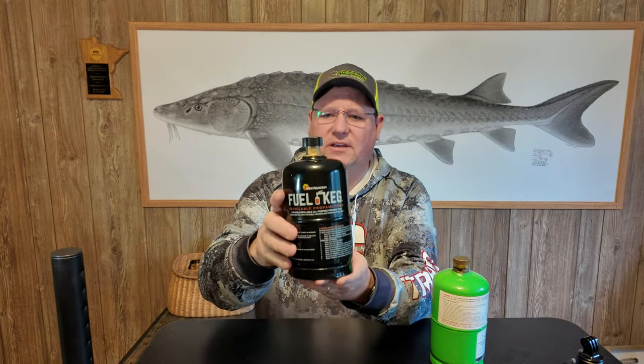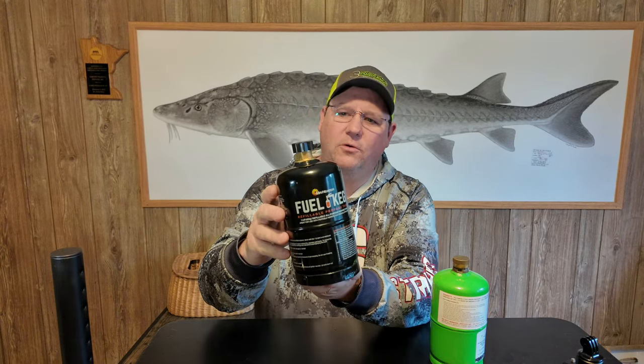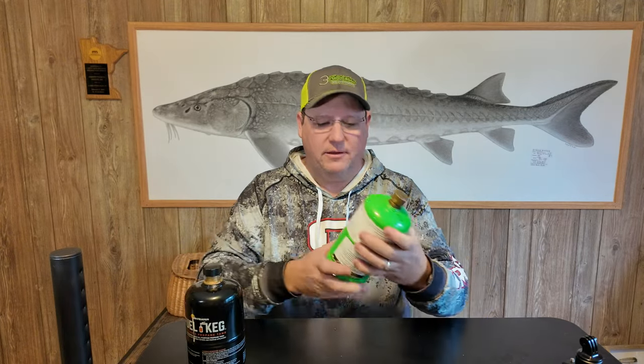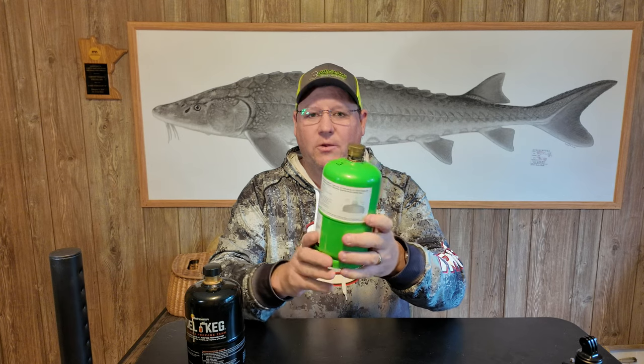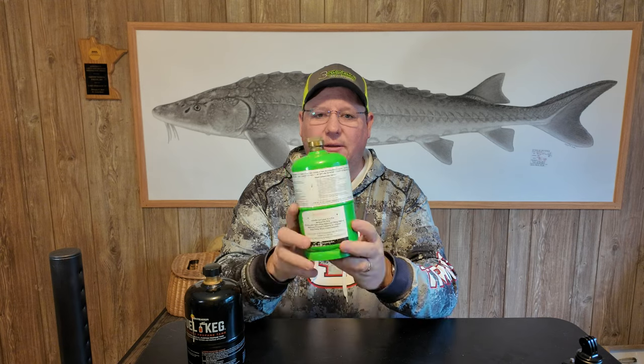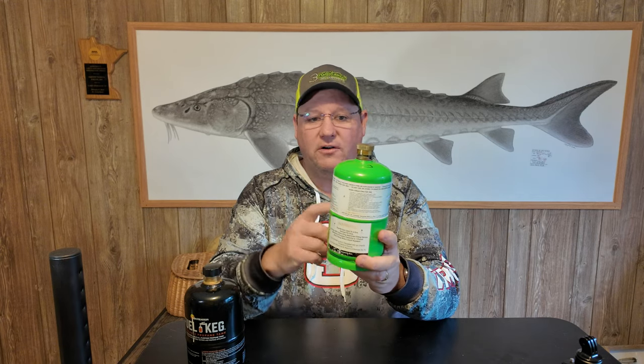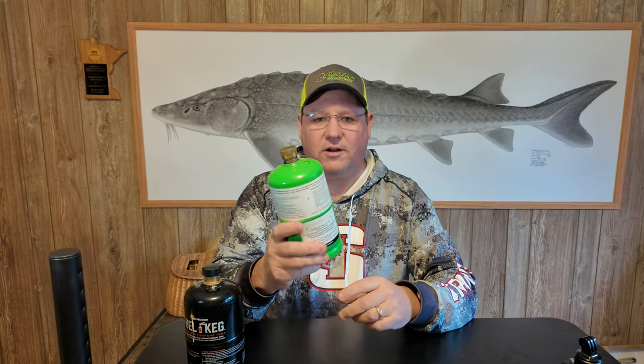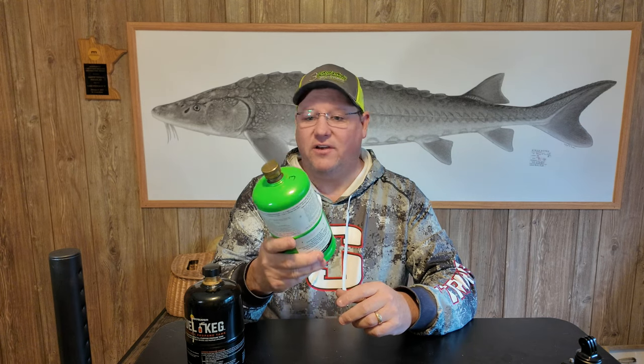What it is, it's a refillable one pound cylinder. And for those of you who follow this channel, you know I've done a lot of videos and testing with the Flame King refillable. Up till now, this has been the only player in the game as far as refillable legal one pound cylinders. And right off the bat, I'm going to say that these things have worked great. I love them. I've used them for the last five or six years. I've refilled these hundreds of times. I use them and abuse them, and they work awesome.